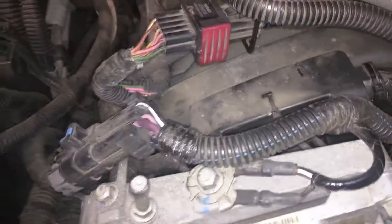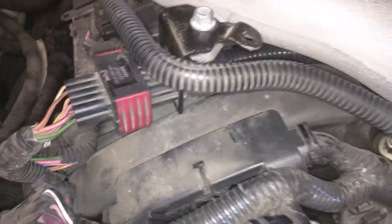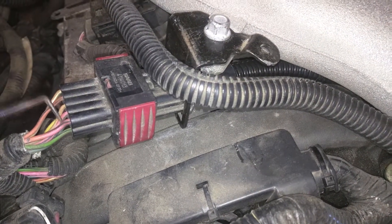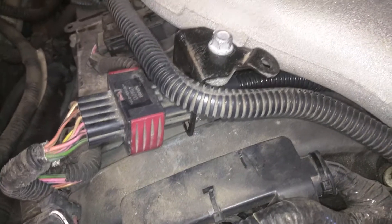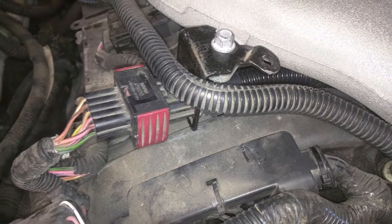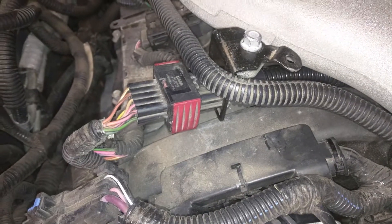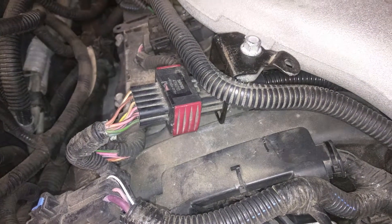Connector 106 is this connector up here which feeds all the injectors. There are 8 wires because we have the 2 power wires — the pink and black, and the pink and black for both sides. The rest of the wires are each of the individual injector wires feeding back to the ECM.